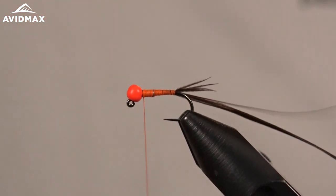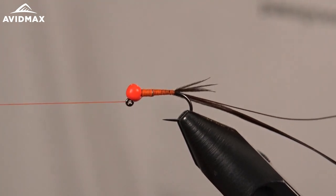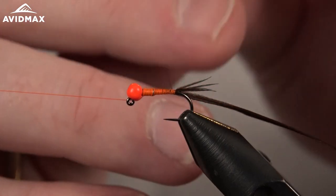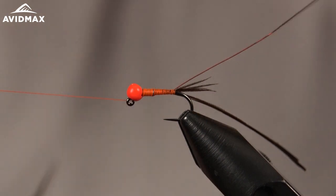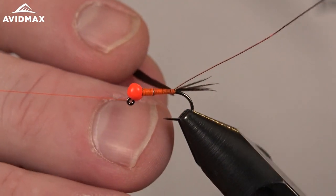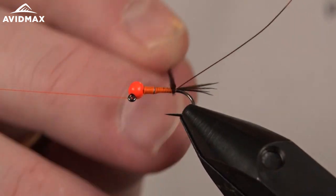Half hitch to keep everything locked in place. This is an awesome Euro fly — it'll be a good point fly as an attractor. It's got the weight to help you get down, and you can fish it under an indicator as well. I tend to fish this as deep as I can get it being a nymph pattern, but fish will hit it in different areas of the water column.